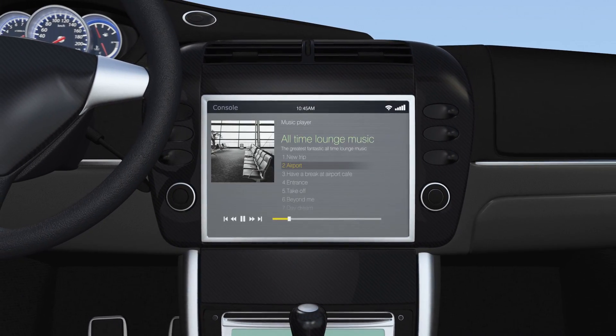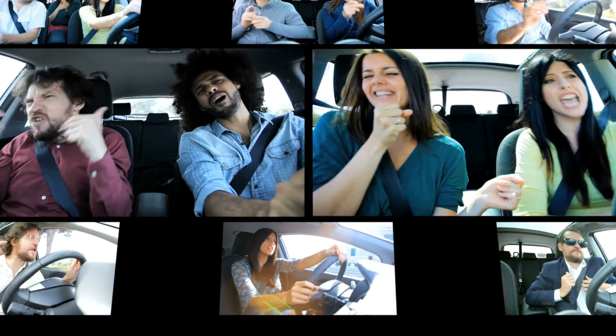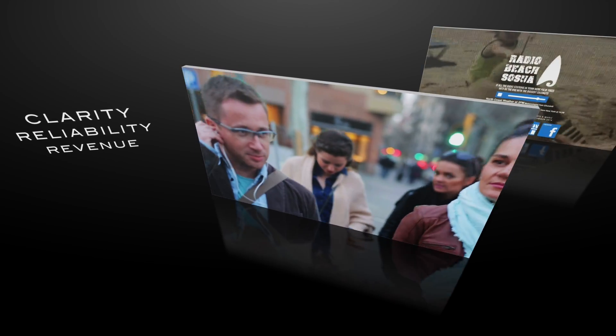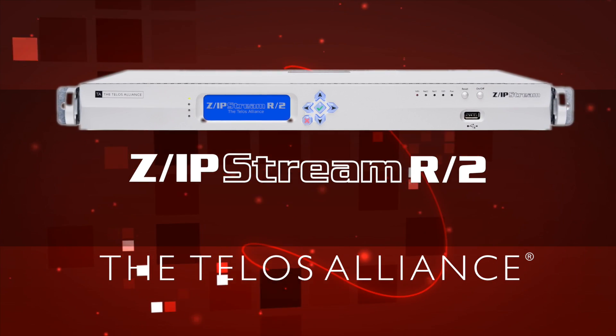Streaming audio — it's everywhere and growing day by day. Connected cars and smartphones make your streaming availability more critical than ever. Now, upgrade your streaming to no-hassle clarity, stream reliability, and more revenue opportunities. Meet the Zipstream R2, and stream like you mean it.